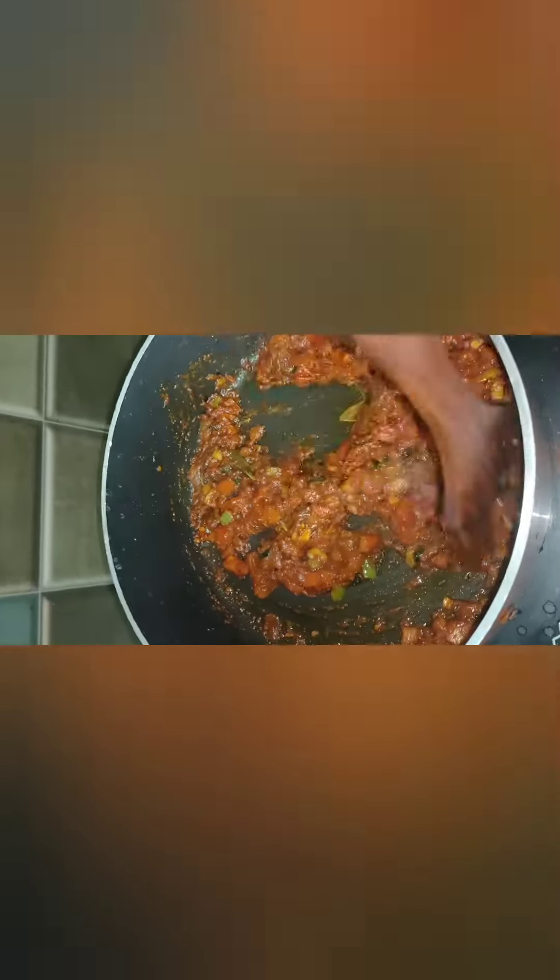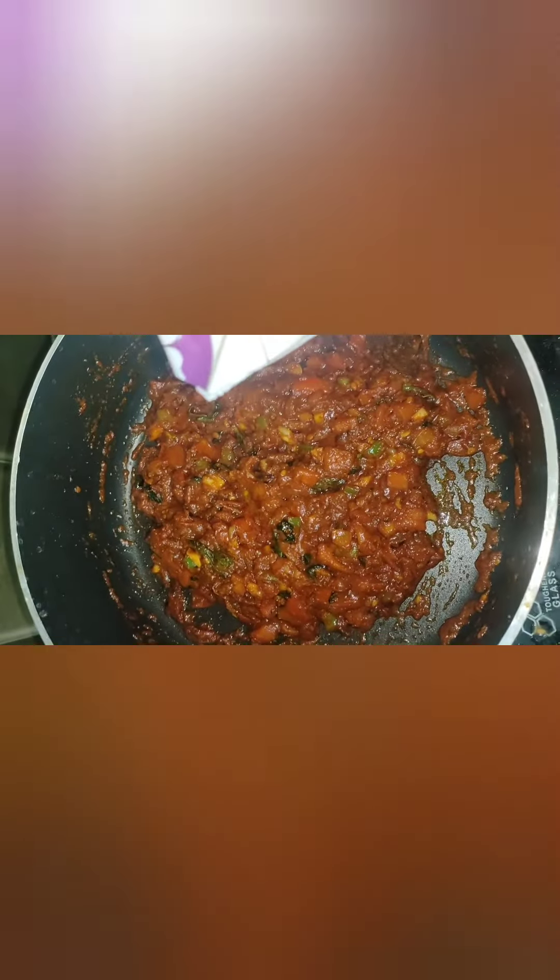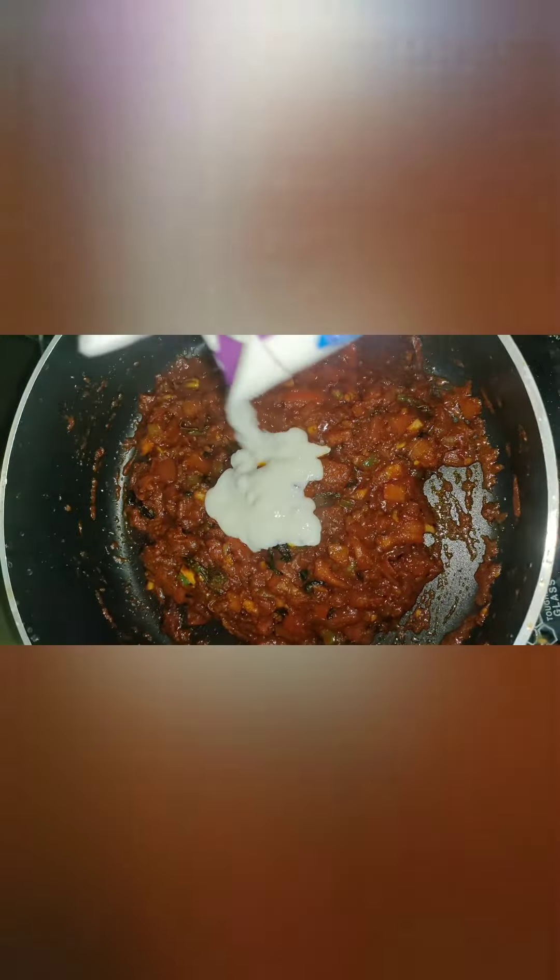Let's mix all the ingredients in the pan.